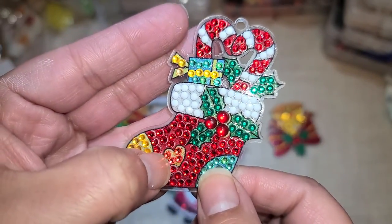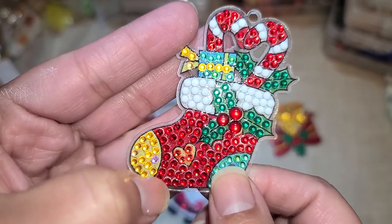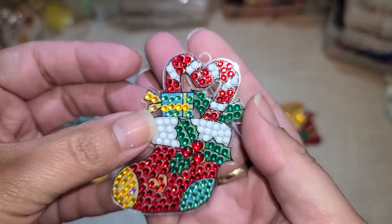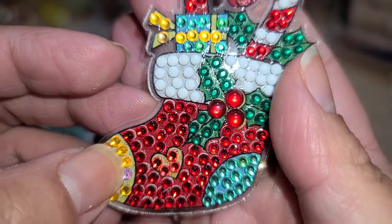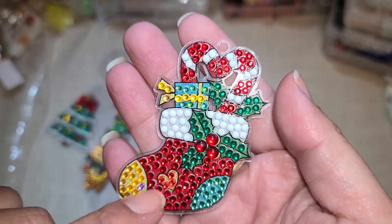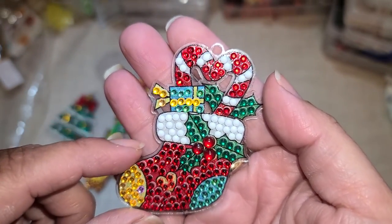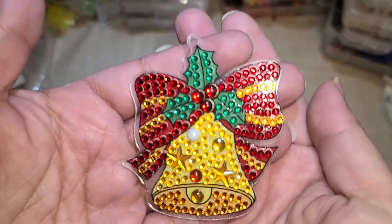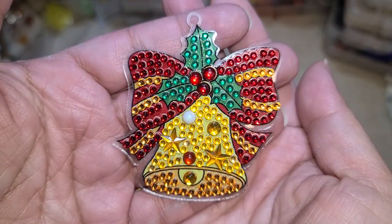I'm not sure if you can tell, but the heart on the stocking actually is a different color — it's a little bit lighter. I don't know why there's a little pink one right here; I probably messed that up, so I'm going to take that out. I think I put a wrong one down in there. And then right here we have our little Christmas bell.